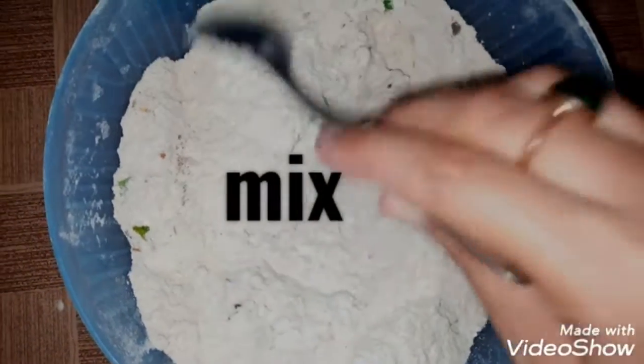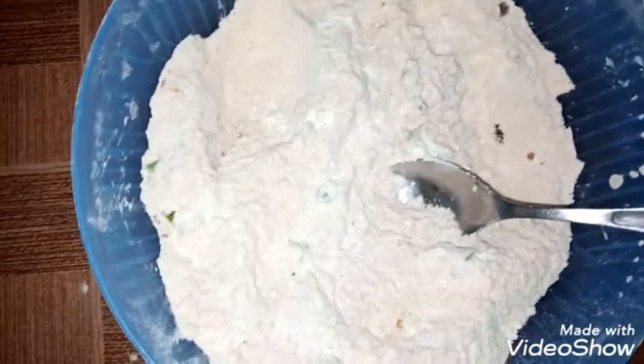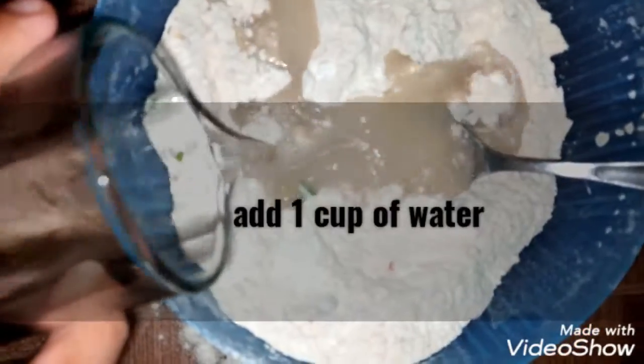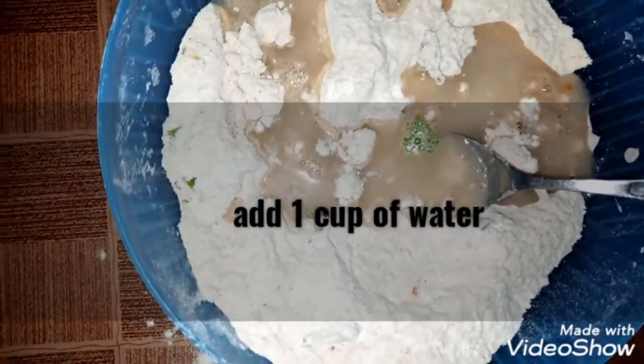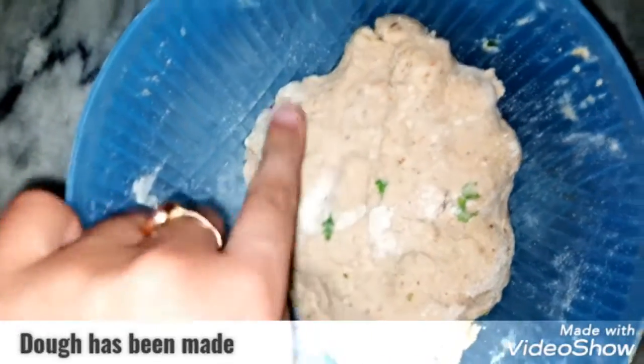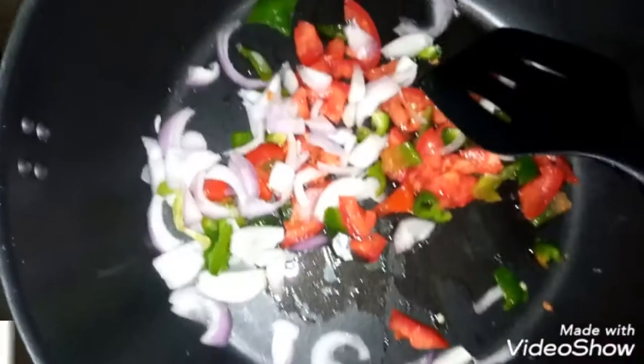Now we will make the dough. Add some salt and mix it well. With the help of hands, knead it well to make a good dough for the parathas.